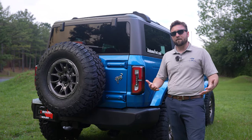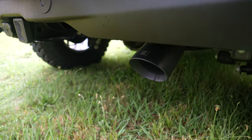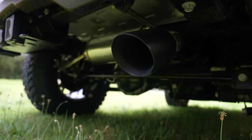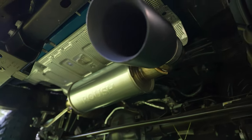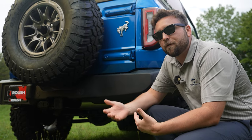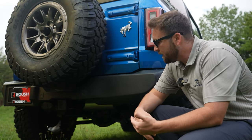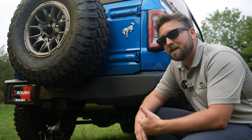One thing Roush is known for is their performance modifications. One of the performance modifications you actually get is the high clearance Roush black tip exhaust, which fits the 2.3 and the 2.7. This package is very modular — it can go on any Bronco trim level or motor. With F-150s it has to be an XLT or Lariat and a 5.0, but with this you can have the 2.3 or the 2.7 and still get this package.